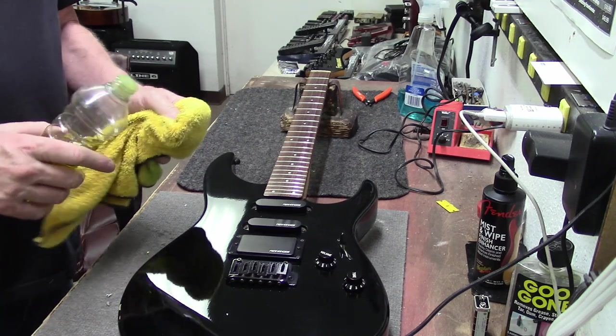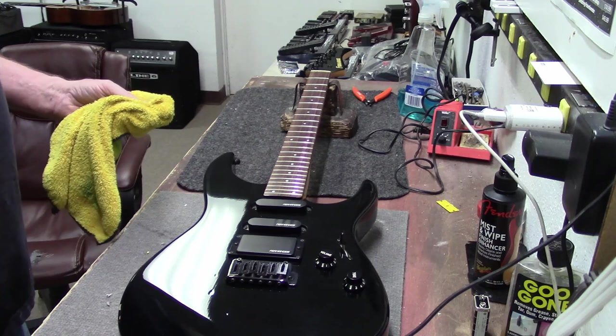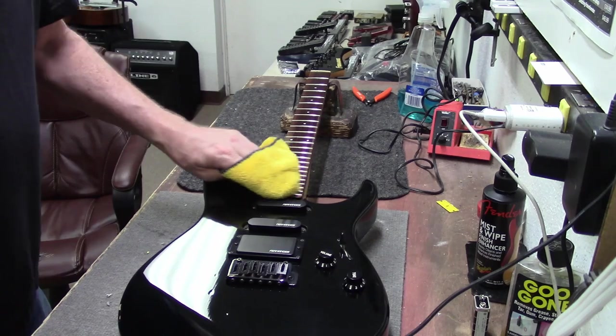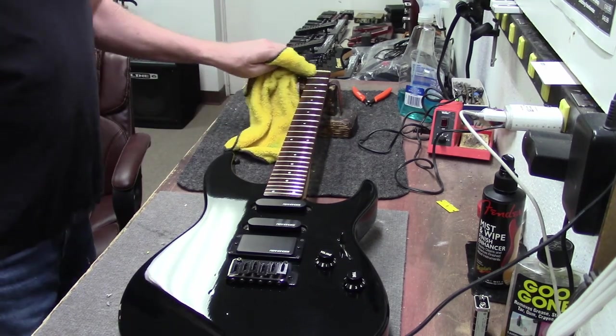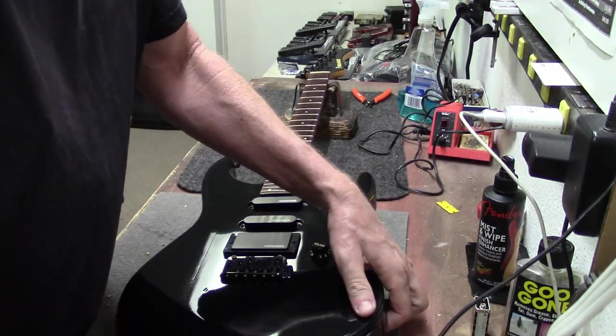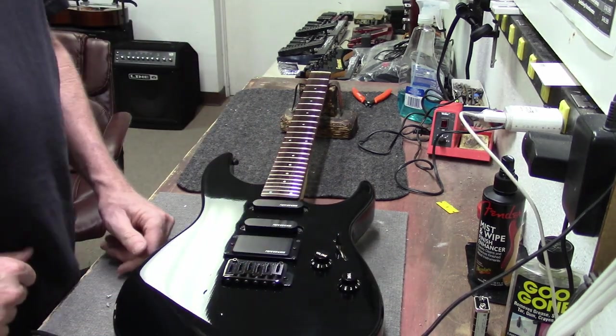We can just put a little lemon oil on a rag and throw it on this fingerboard. Let it soak in a little bit, then wipe that off. That fretboard is looking good. Okay, before we put strings on it, you always want to test the guitar's electronics. We can just tap it with a little screwdriver as far as tapping.